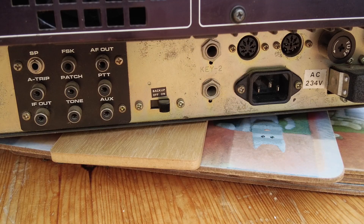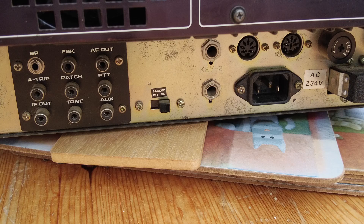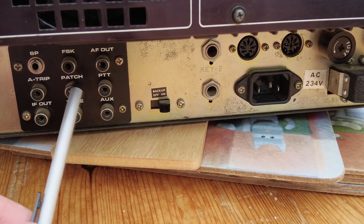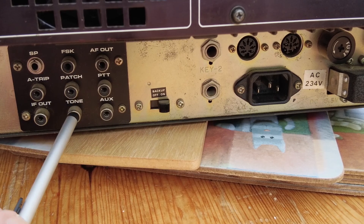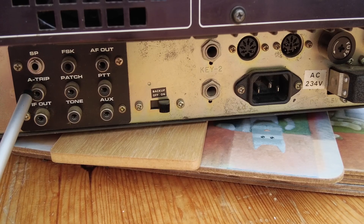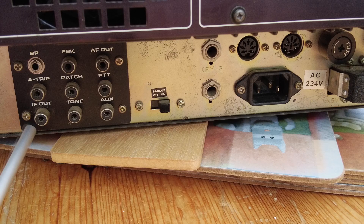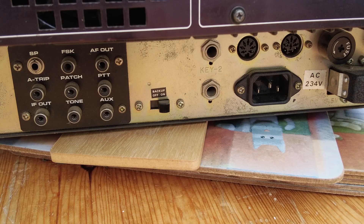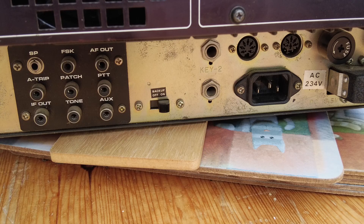Then there's a small connector panel with AF out, PTT, auxiliary, FSK, phone patch and tone, external speaker, ATRIP, and IFO. I'm particularly interested in the IFO output and wondering if there's a signal there that could be fed into an SDR receiver - that would be interesting. I've had a look at the manual and it's not that clear, so I may need to look into it a bit more deeply.